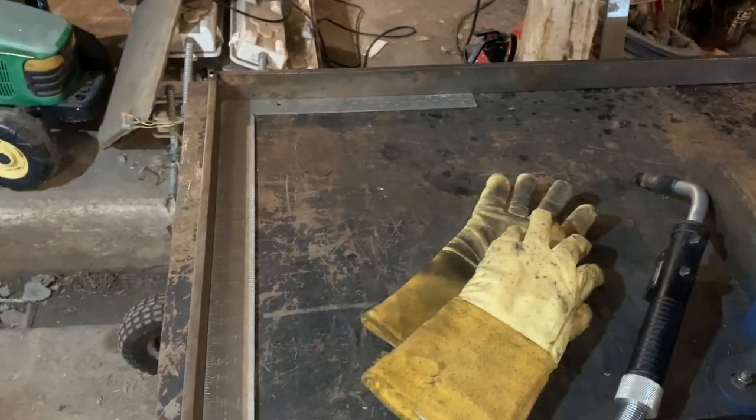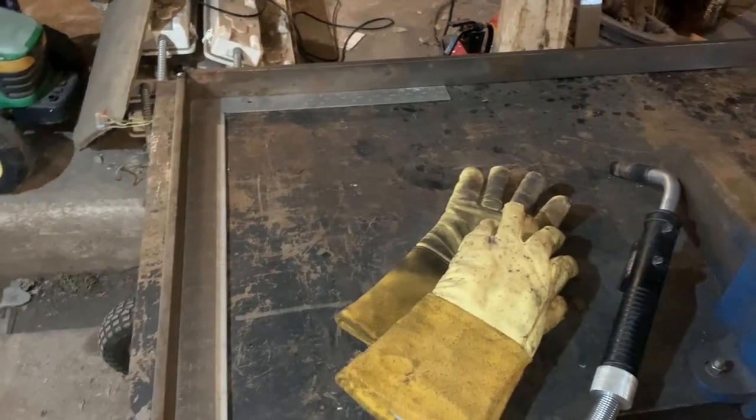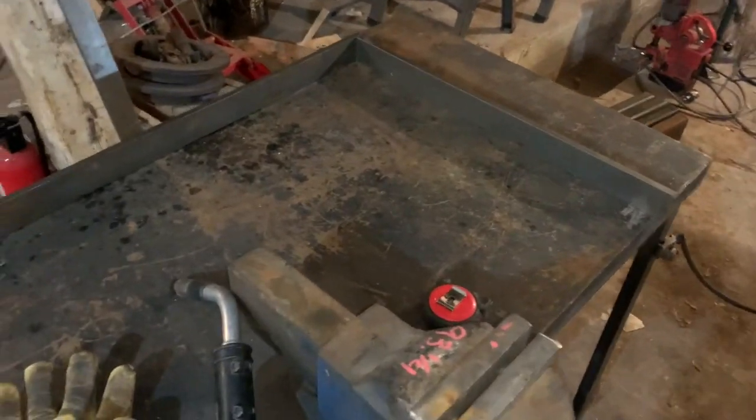Here you can see I'm starting the gates from the back. I've got my strong hand tools and my welding table here and I'm just making rectangles. Got the first one mocked up as they say.